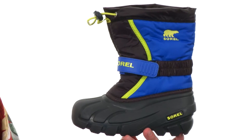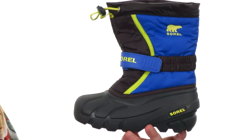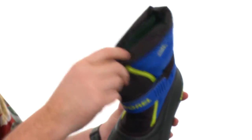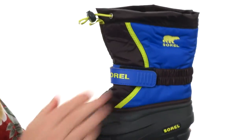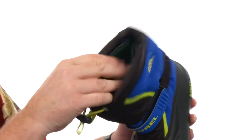Now not only is this boot waterproof, it is temperature rated up to negative 32 degrees Fahrenheit. It's got a really rugged shell down low, and you've got a quick adjust buckle there so you can cinch it up at the top to help keep the elements out. It's an adjustable hook and loop strap there too for a fine tune fit.